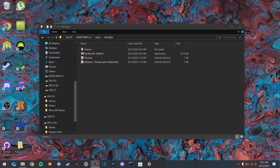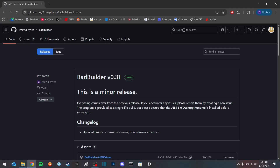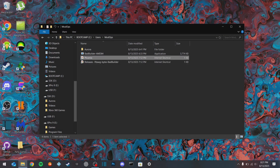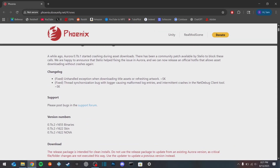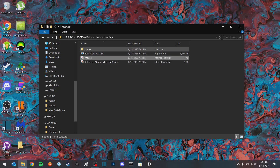Now what we're going to need to do first is download a couple files. The first is going to be from this GitHub page - it's going to be Bad Builder. This is going to put mostly everything you need on the flash drive for you. We're also going to download Aurora, which is going to be a custom dashboard that we'll get into a bit later. Just make sure you have that downloaded and extract that package into a folder called Aurora.